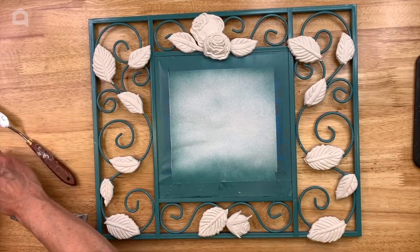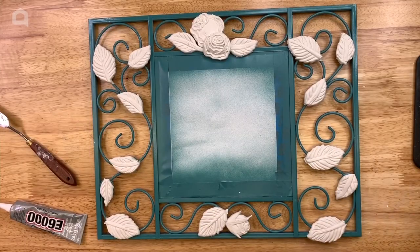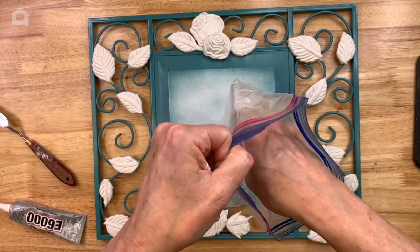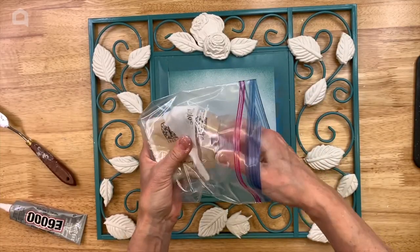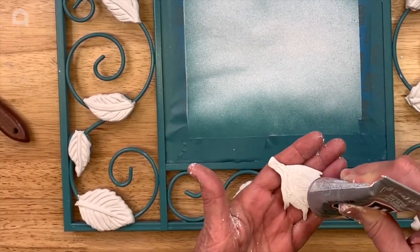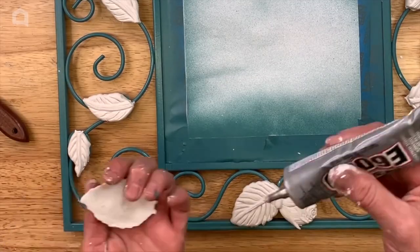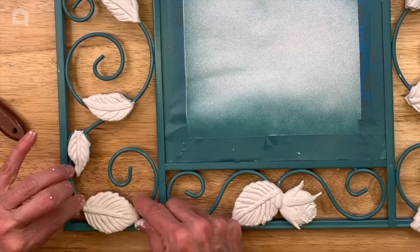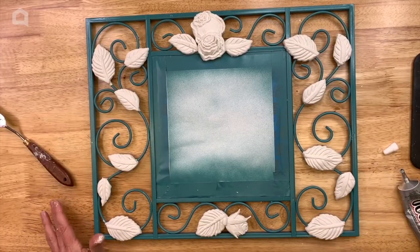I'm going to stuff the excess clay back in my bag — you can put air dry clay right in a zip-lock bag and it will keep for a very long time. Then I'm going to lift each piece up, apply some E6000 glue, and glue them to the metal frame. We're going to let this set up a bit and then move on to the next step.